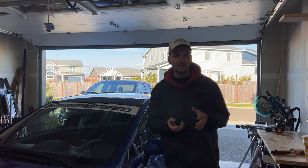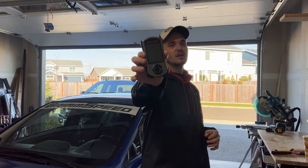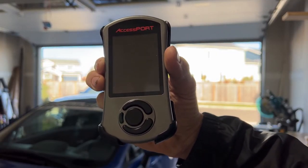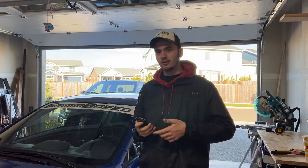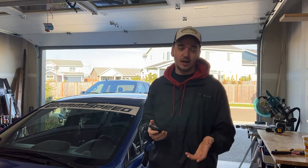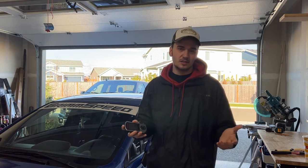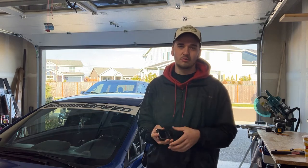In this video we're going to be talking about the Cobb Accessport and looking at the different tunes that Cobb already preloads on these things, along with the tune I chose for my car. We'll go into installing it and all that good stuff.